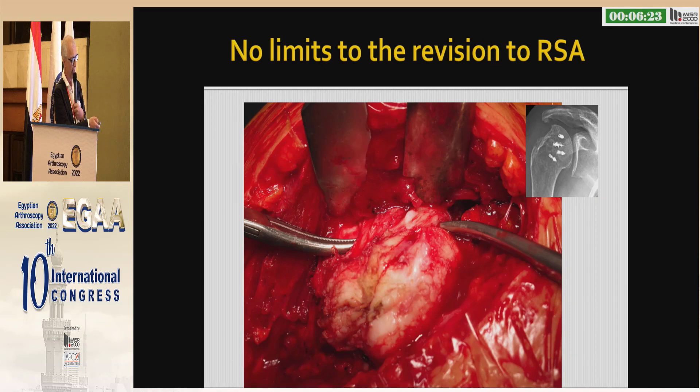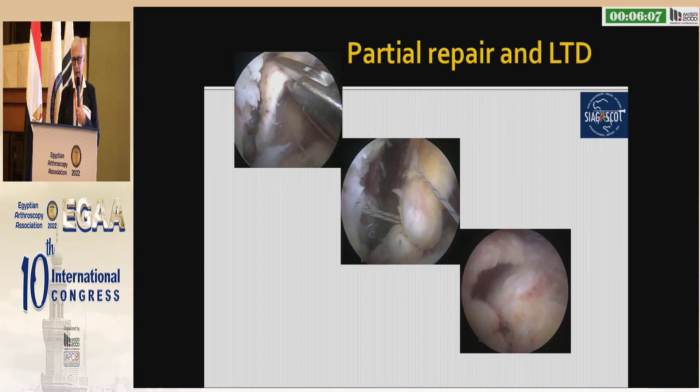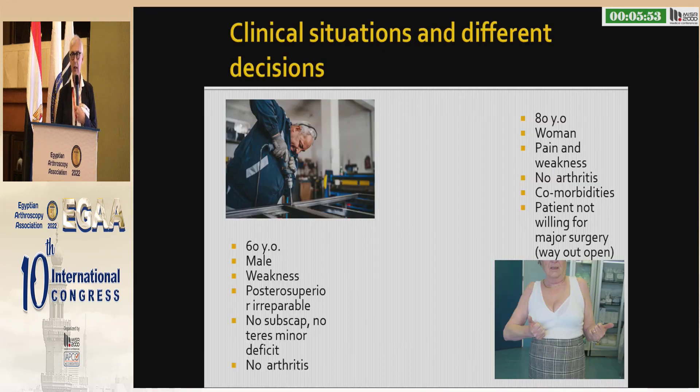This is a revision case — I did a reverse shoulder. The latissimus dorsi transfer does not alter your anatomy and preserves the chance for doing a prosthesis. You can use both the partial repair of the infraspinatus and latissimus dorsi in these cases. There are different situations for the same lesions, and we can act with a transfer in an active male, but we probably do not do the same in an 80-year-old woman.